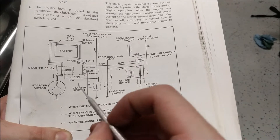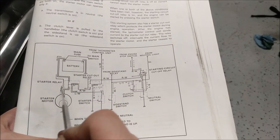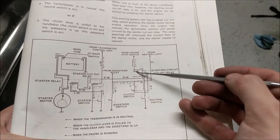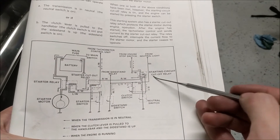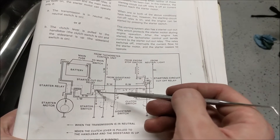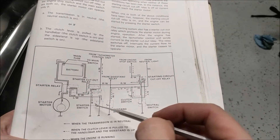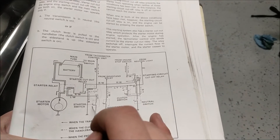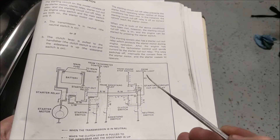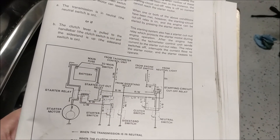The last thing to look at is the actual starter relay itself — the starter solenoid. If we look at the engine path: it's coming into the starting circuit cutoff relay — checked. It goes into the starter cutout relay — checked. The starter relay is the only thing left in the path that's also tied to the start switch, and we know the start switch works because we're getting the low oil light when we press it. Time to pull this bad boy out and bench test it.